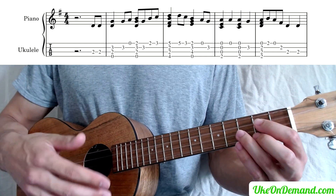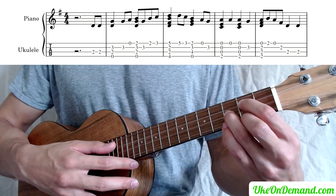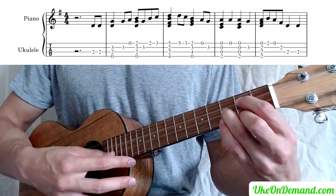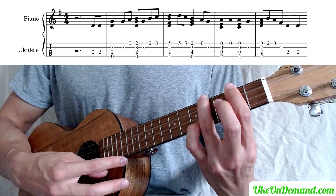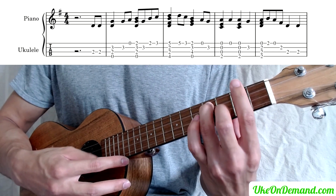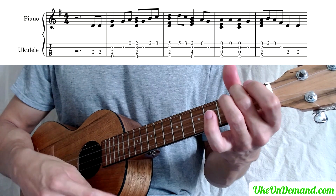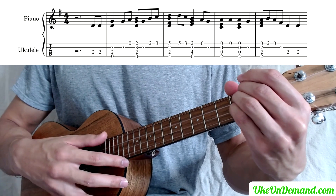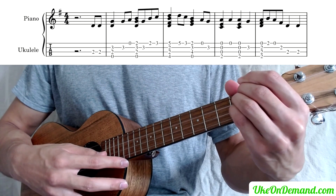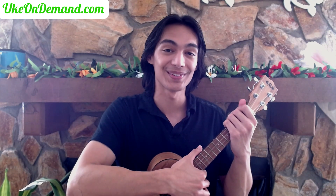So let's put together everything we've learned so far very slowly. And that's how to play the first part of Simple Gifts on the ukulele. To get the rest of the song lesson and all the tabs, head over to ukeondemand.com and subscribe below so you don't miss our upcoming fingerstyle tutorials. We'll see you next time.